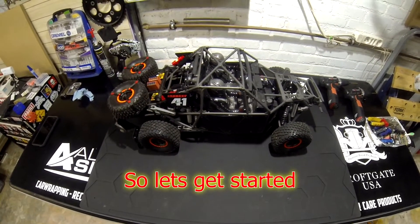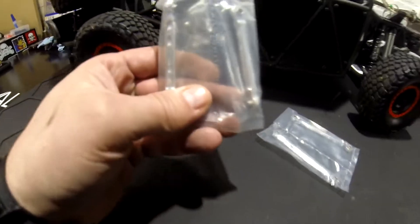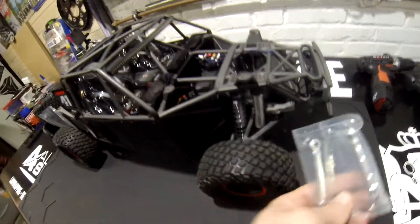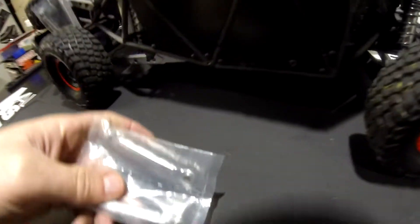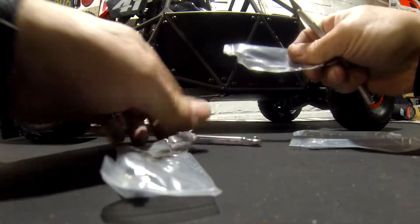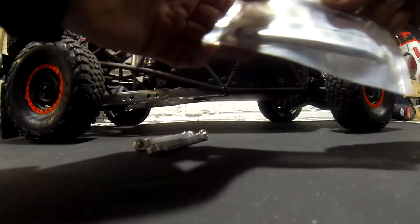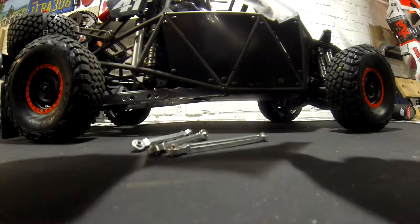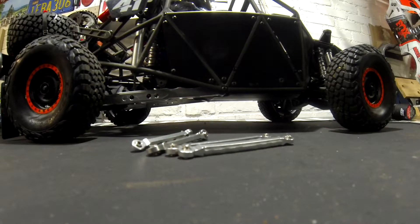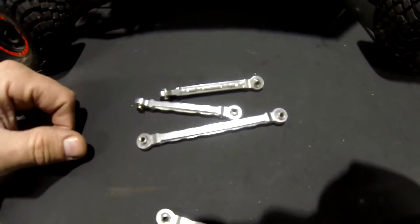New stuff came in — aluminium parts! Those are for here. Let's open them up. Here it is. It's like a paperweight. It comes from AliExpress, so I'm going to show you one.